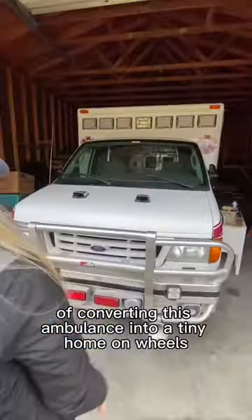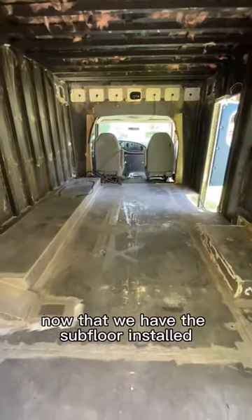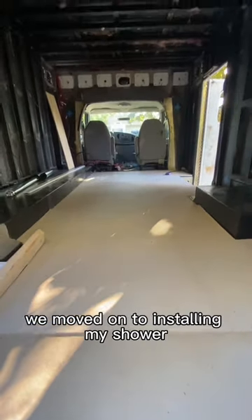This is episode 4 of converting this ambulance into a tiny home on wheels. Now that we have the subfloor installed, we moved on to installing my shower.